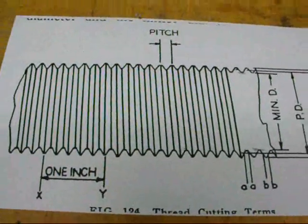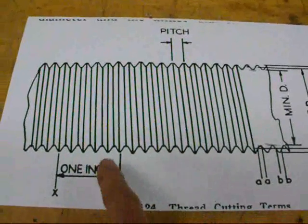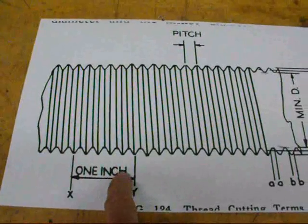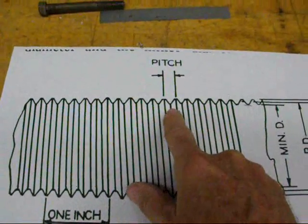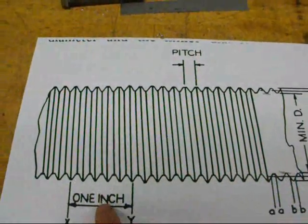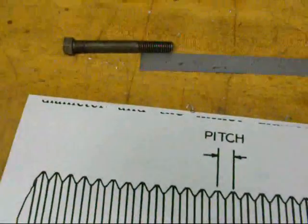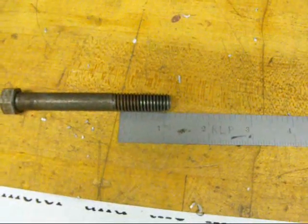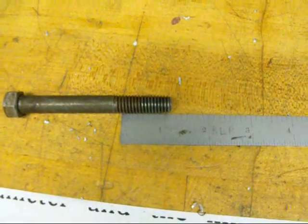In review: on American threads, the pitch is the number of threads in one inch. In metric, the pitch is the distance from one thread to the other. In the American system, you can actually put a ruler up to the thread and count the threads — that's a crude method, but it would give you an approximation.